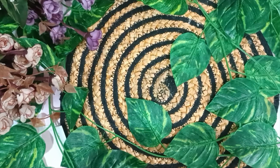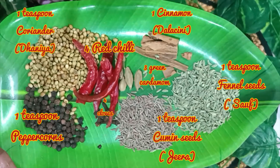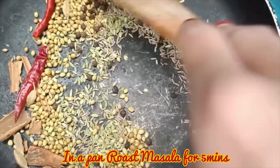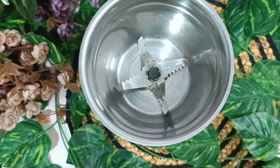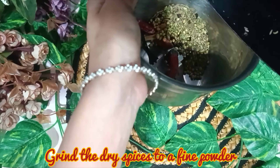Now I am going to roast this chicken. I am going to roast it for 3 to 4 minutes. I will roast it well. It will taste good. Then we will put it well on the side.